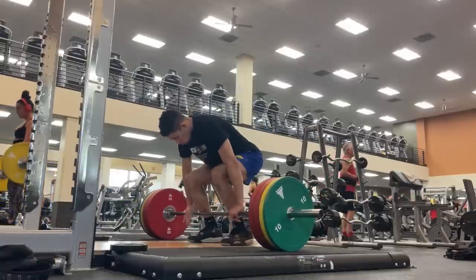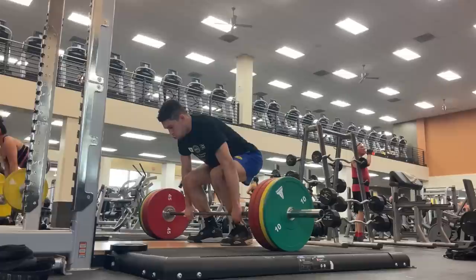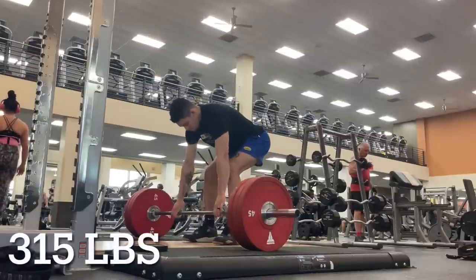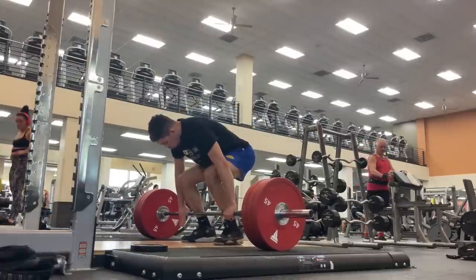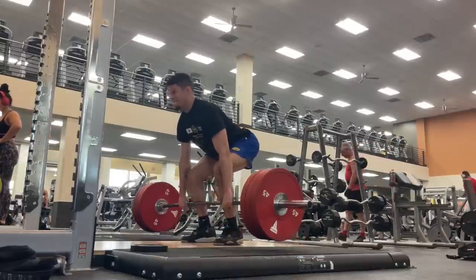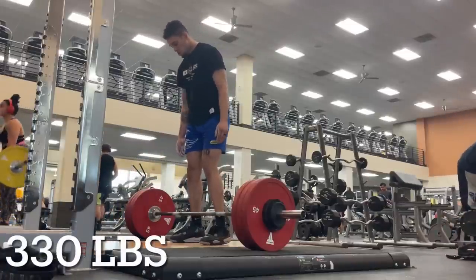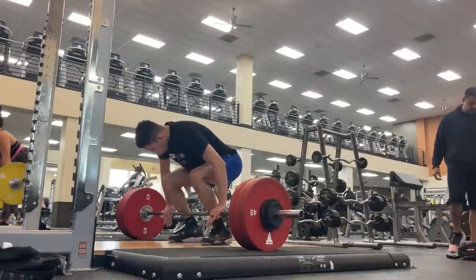You always hear from anybody that knows what they're talking about in the jump training world: increase your RFD, you are going to jump higher. You see it a lot for guys that are stupidly strong but don't jump high — increase RFD. But what was happening is when I was doing those power cycles, my vertical was going down. It's been repeatable — it's happened like three or four times now, which was just really confusing. And then I would go do some max strength work and my vertical would skyrocket like clockwork.